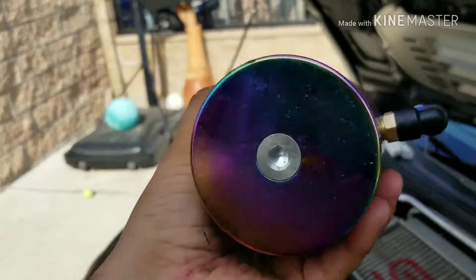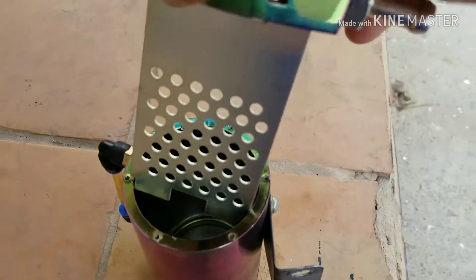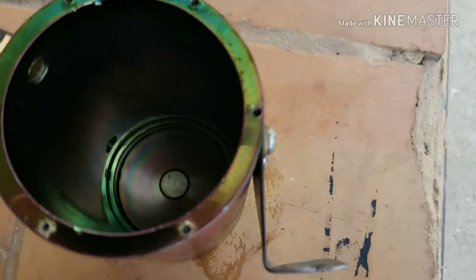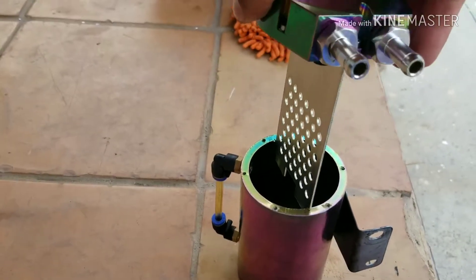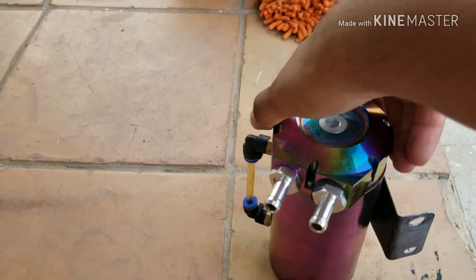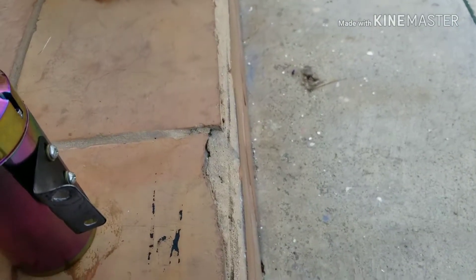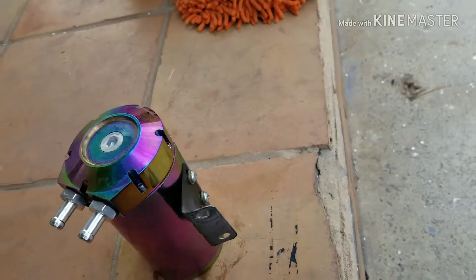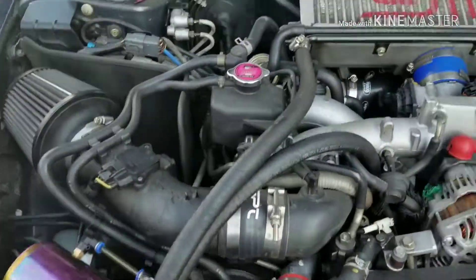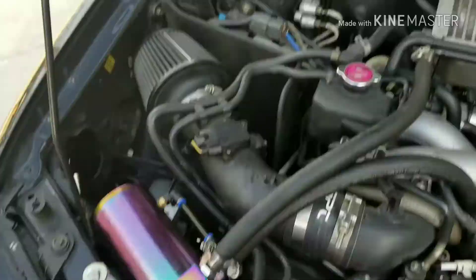I'm guessing it's splatting everywhere, so I'll be back. My suspicions were very true — nothing came in. I still have no idea where I'm going to put it, so I'll be right back with the final result. I don't know where this oil is coming from.